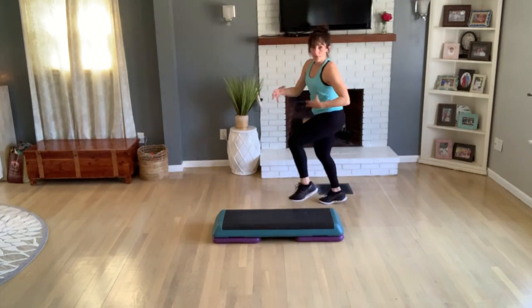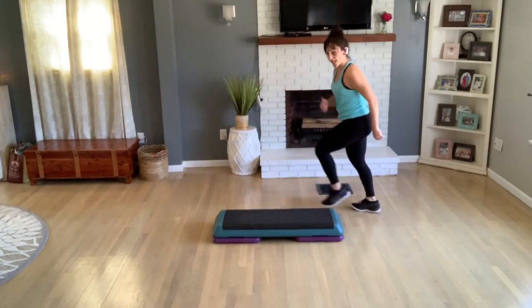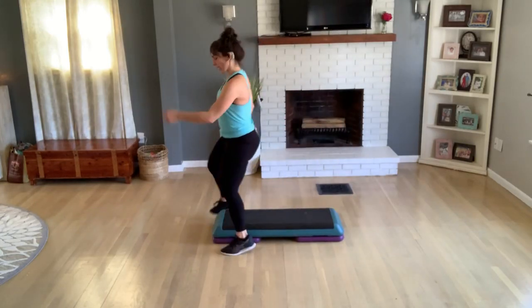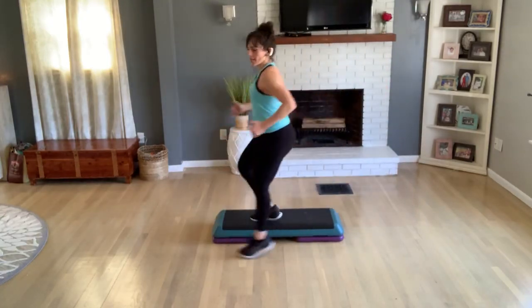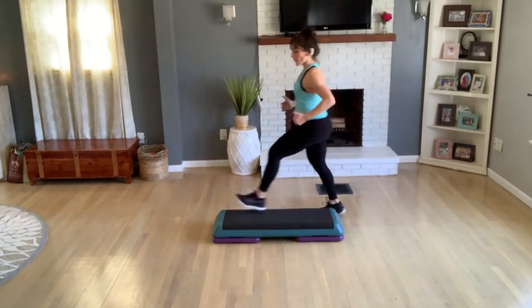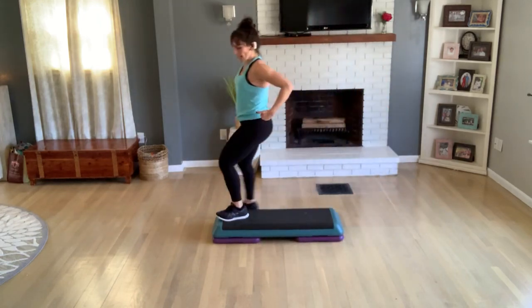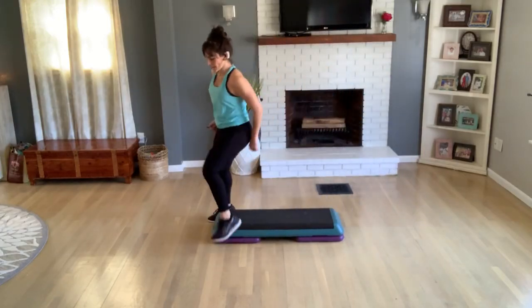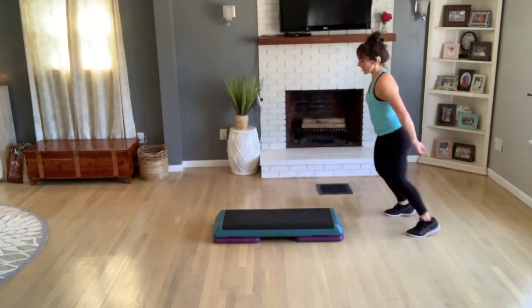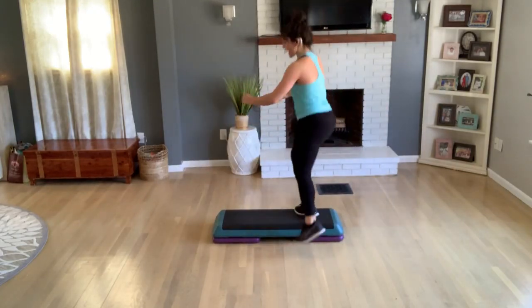We'll practice the shuffle straddle on this side — shuffle straddle now, forward and back. Again. If you want some arms, you could pull forward, push back, pull forward, push back. Two more, one more. Now get on top with one tap, exit home for a jack.